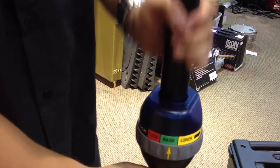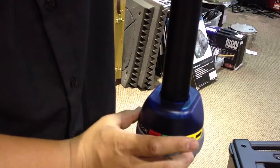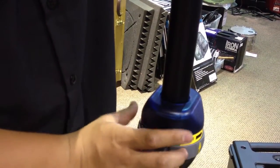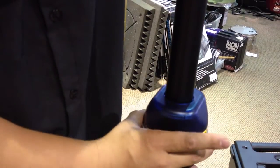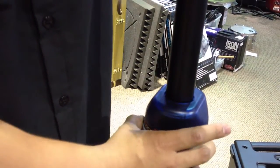Set it to your raise position and you can raise your speaker stand. Then it has a gradual lower position — the more you turn it, the faster it will come down. So with heavier speakers, you can come down gradually, slowly, to the weight of the speaker.